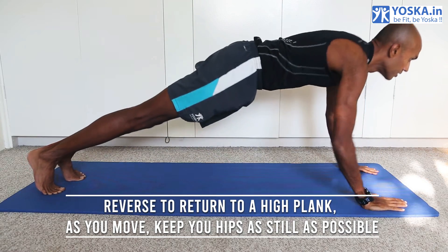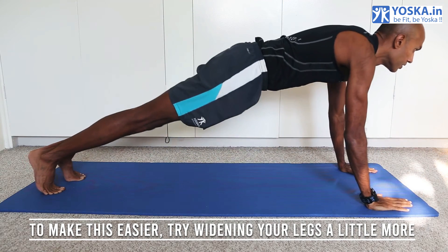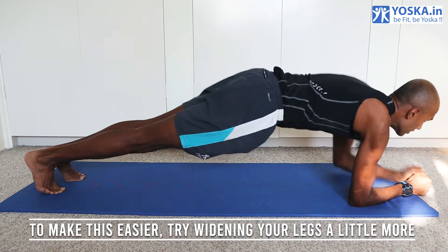As you move, keep your hips as still as possible. If you want to make this a bit easier, you can try widening your legs a little more.